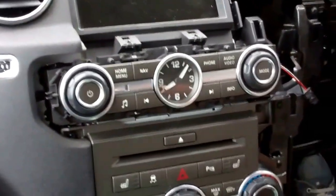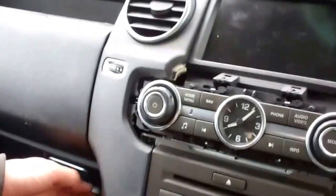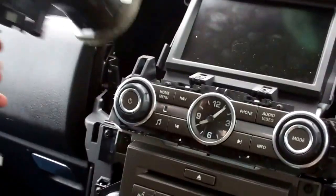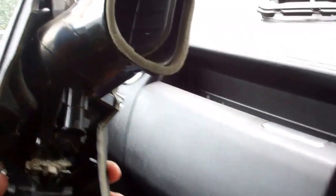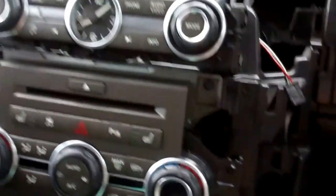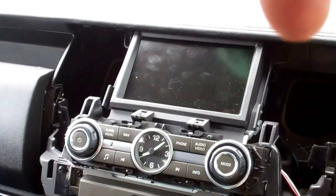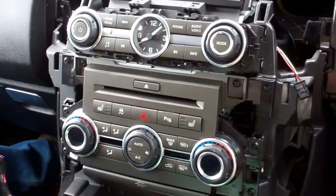That center console one is a little less complicated — you just have to twist the bottom out because that's where your air vent pieces go. And that's it for that. We'll do another video and post it up — covering how to take all the rest of this out. Good luck with that.